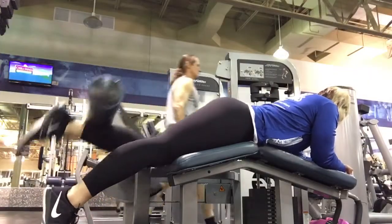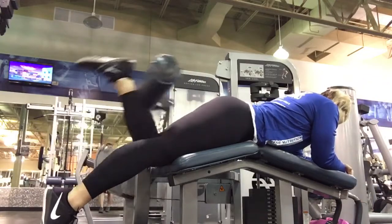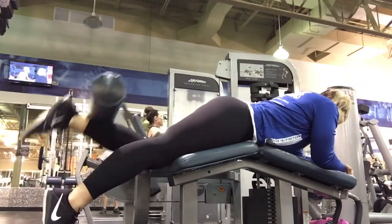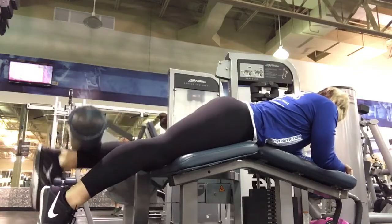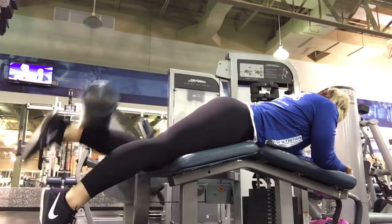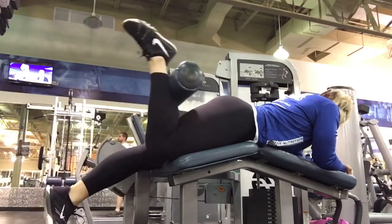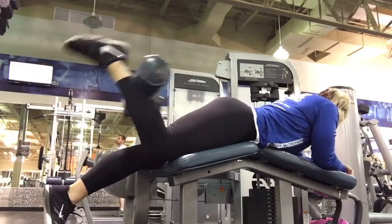So here I'm finishing with hamstring curls — at least as I'm going to show you guys. I do single leg and then doubles. I increase the weight on my doubles. I'm kind of sitting up a little bit farther so that I don't engage my lower back, and I'm really just trying to pull with that hamstring.